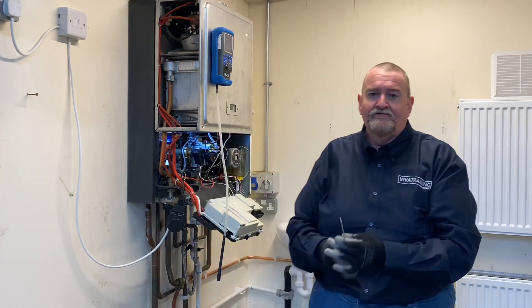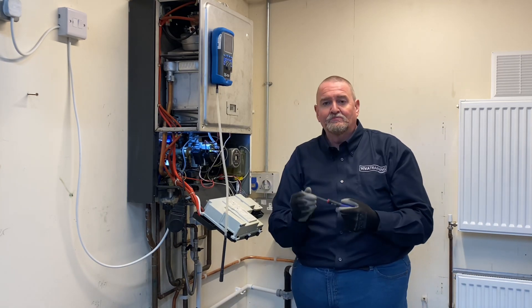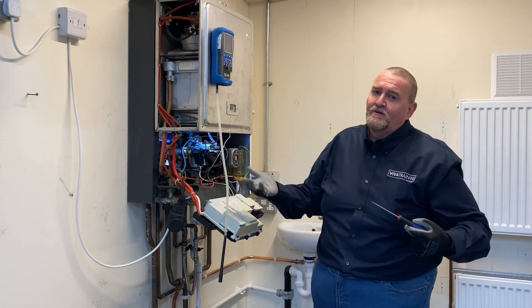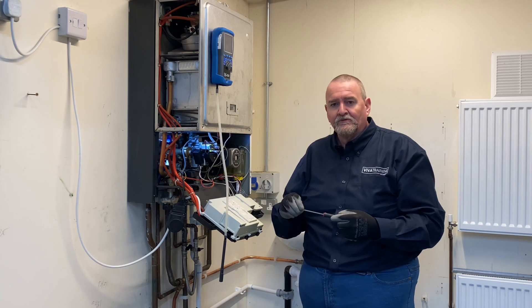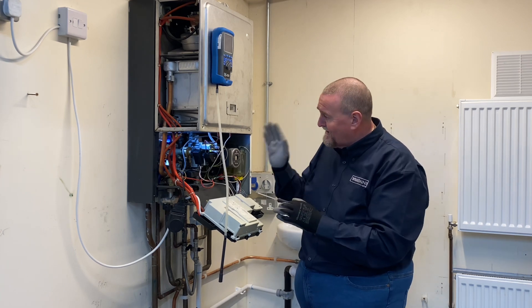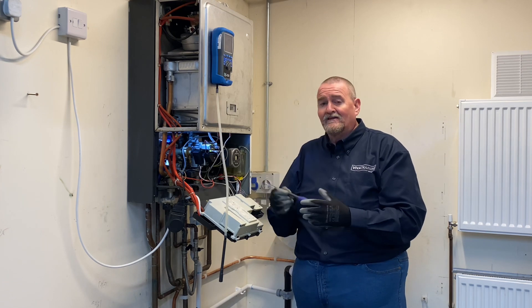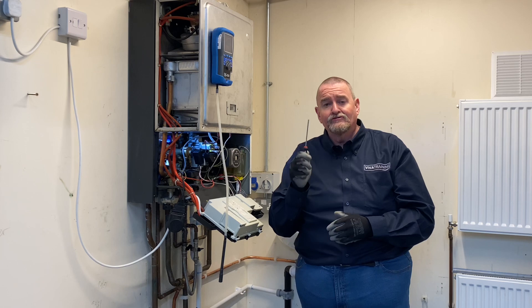I'm using a 4mm screwdriver. The reason it's a 4mm is it fits into these gas valves perfectly. In a past career as a Baxi engineer and senior engineer, one of the problems was people using the wrong size screwdrivers and damaging it. You don't want to be spending money on a brand new gas valve for the sake of using the wrong screwdriver.